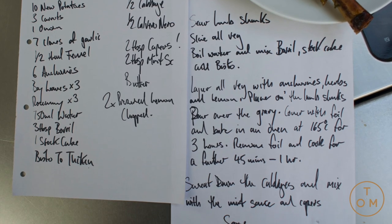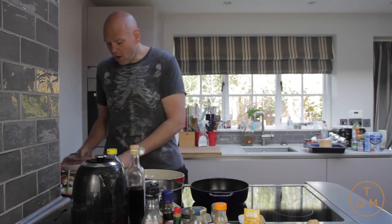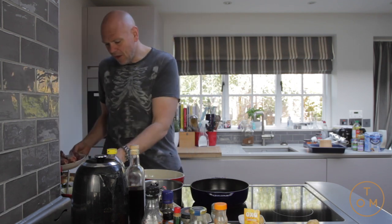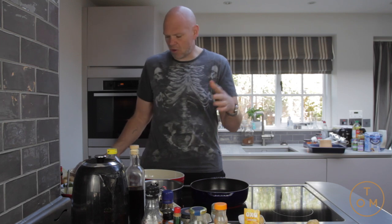Lamb shanks — I've got two lamb shanks here and we're going to braise them. We're going to do a bit of a pomme boulanger, but not really a boulanger. I've got bits and bobs from the fridge: some carrots, half a head of fennel that's a bit ropey and dried up, some new potatoes, some garlic, some onion, and a few other flavour bits going on.